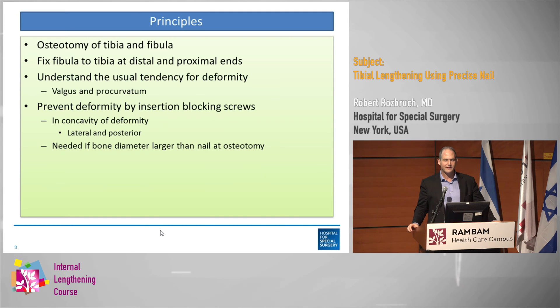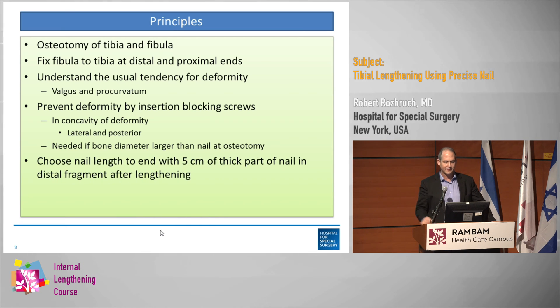You should understand the usual tendencies for what kind of deformity happens with lengthening. Valgus and procurvatum are the things that typically happen in the tibia when left to its own natural tendencies. You can use blocking screws to prevent this by placing them in the concavity of the deformity, which would be lateral and posterior. This is particularly needed if the nail diameter is less than the intramedullary diameter at the osteotomy site.